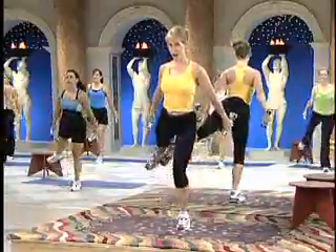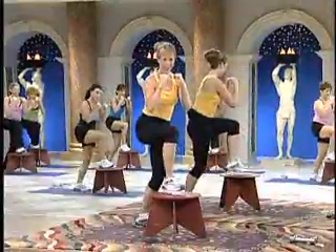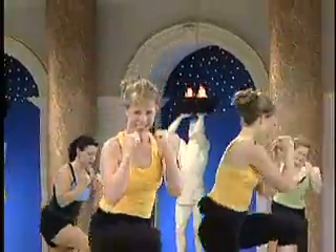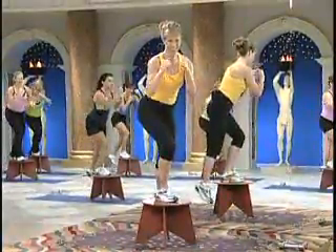You want to control your rock, control the momentum. Push. Rock forward and back slightly, keep the chest up. Push, bring it down into the center of your step. Again.